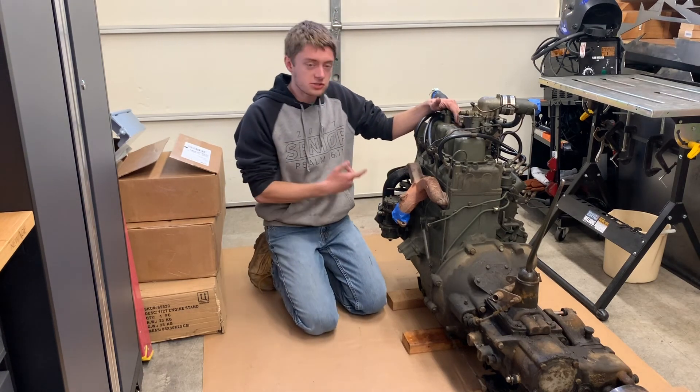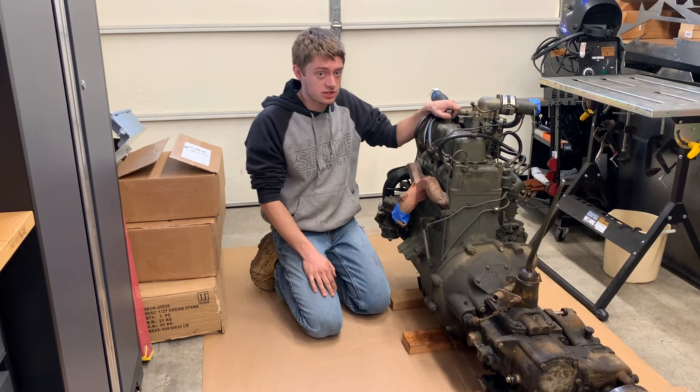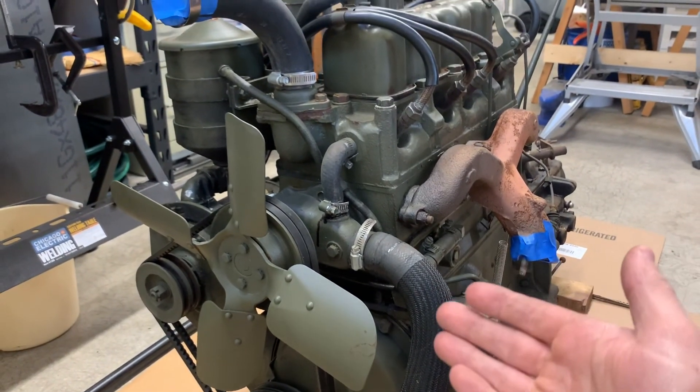In this video I'm going to be rebuilding the engine, transmission, and transfer case out of a 1952 Willys Jeep that you'll see in the other videos on my channel. The first thing that needs to be done is all the accessories need to be removed from the top, the sides, and the front of the engine. So let's get started.